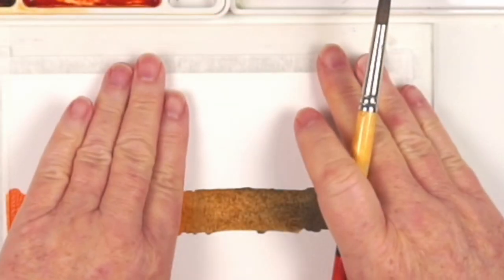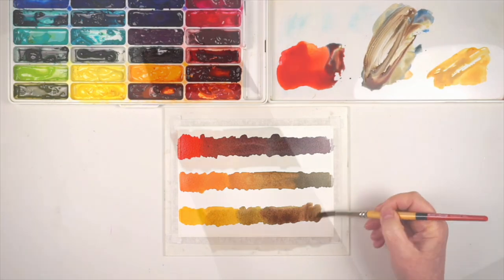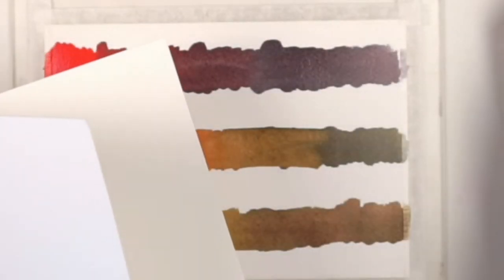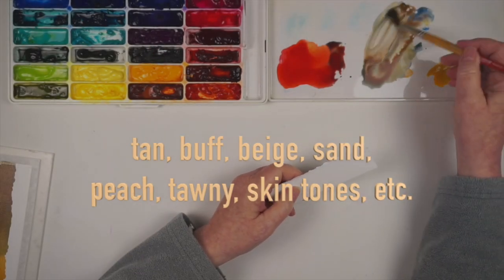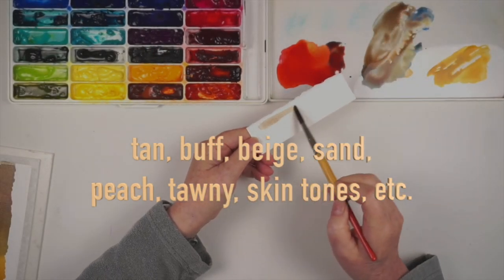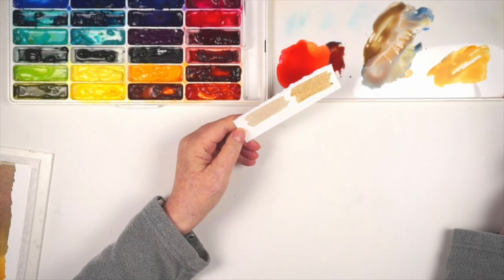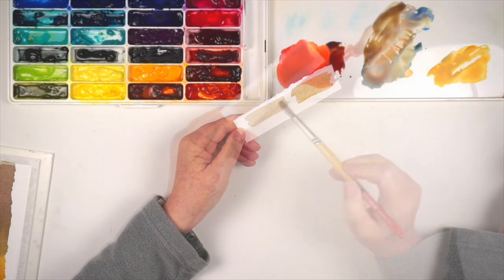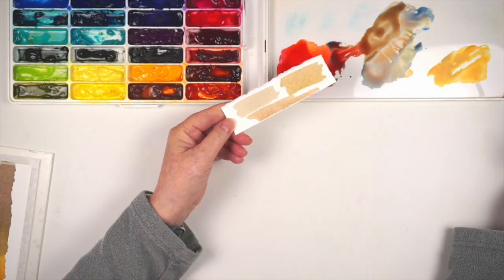Which brown I get depends on what sort of orange I start with and how much blue I add. So instead of being limited to the two browns that you have, you can tune the brown to be more reddish or more golden, then dilute it to get the particular type of light brown that you need. And since you're aware that all of these light browns came from orange, it helps you figure out what to do if you need more of a golden tone or more of a peachy tone.